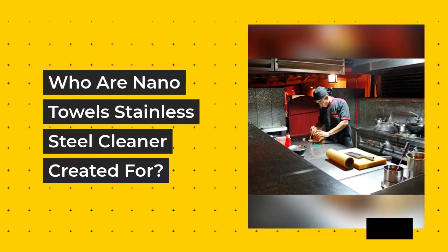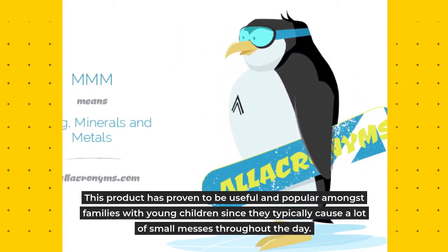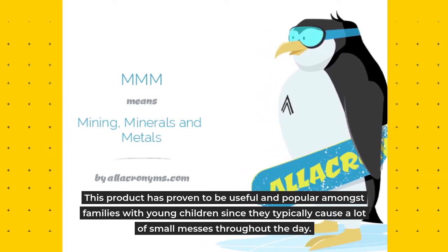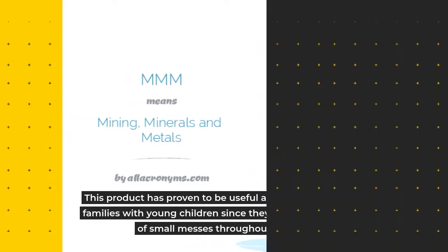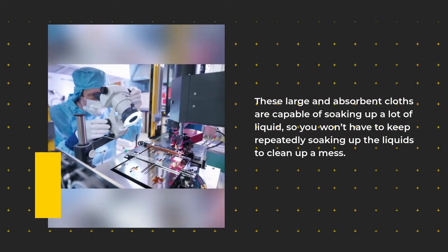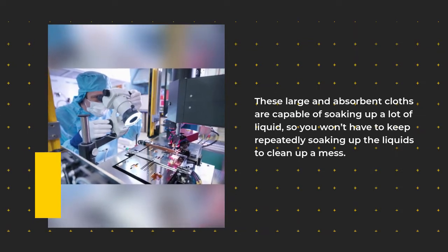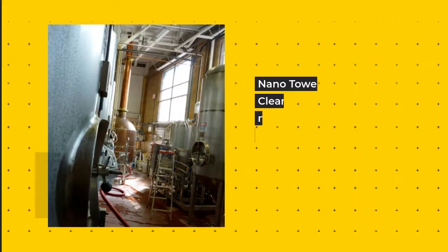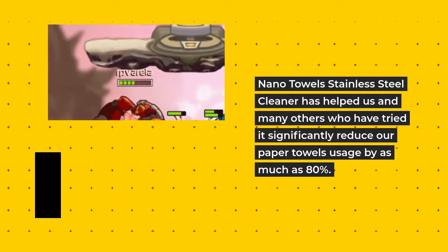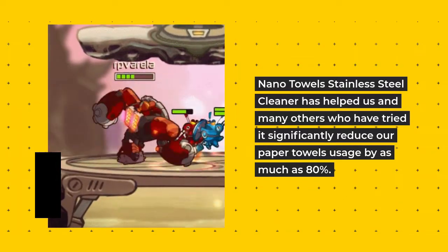Who is Nano Towels Stainless Steel Cleaner created for? This product has proven to be useful and popular amongst families with young children, since they typically cause a lot of small messes throughout the day. These large and absorbent cloths are capable of soaking up a lot of liquid, so you won't have to keep repeatedly soaking up liquids to clean up a mess. Nano Towels has helped many users significantly reduce their paper towel usage by as much as 80%.